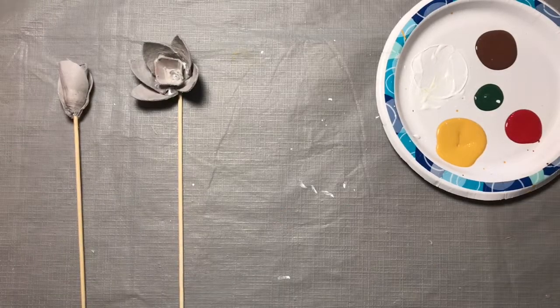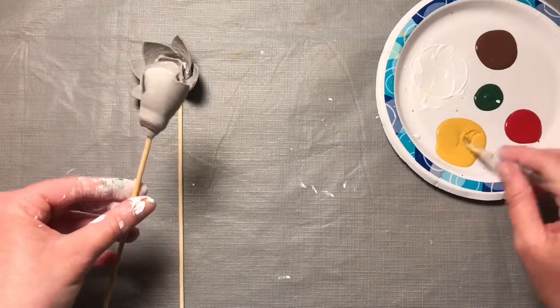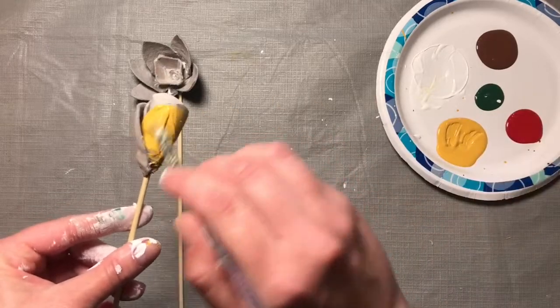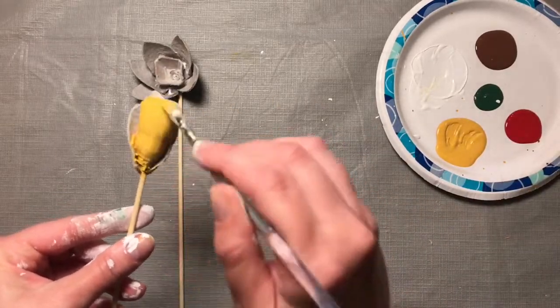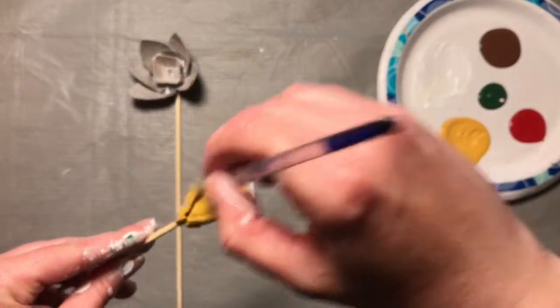Then we're going to paint a tulip next. I'm going to start with yellow as my base color for my tulip. Let's paint the whole thing — the outside and the inside — then get all the edges.